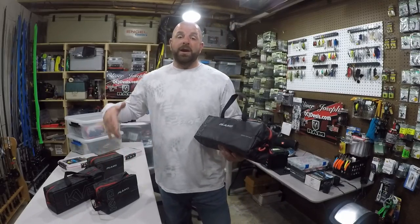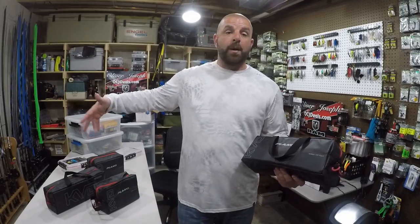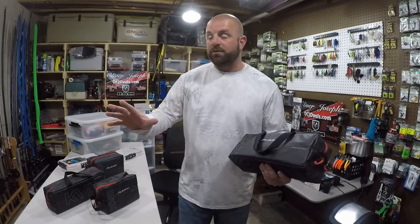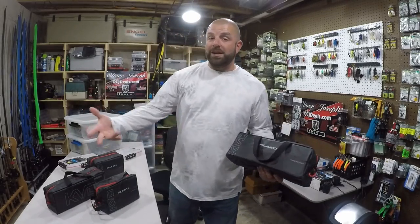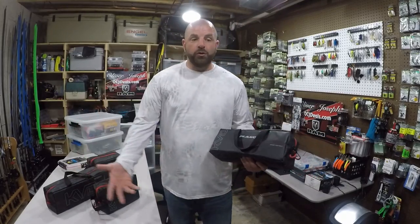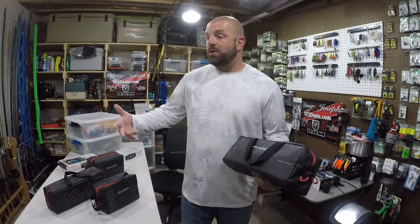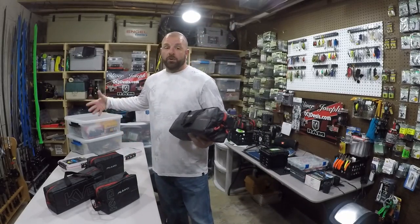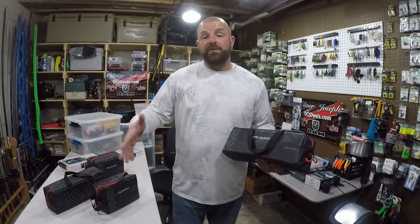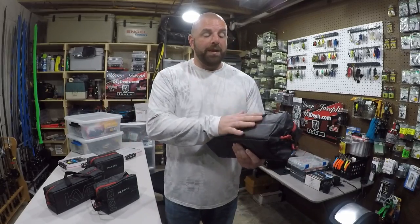I only have four of them loaded up. I'm waiting on my new boat, so I didn't want to overdo it. I'm thinking about keeping my craws in one of these boxes just because I have so many, but for everything else — flukes, ned rig stuff, tubes, frogs — I'll keep in these bags. I'm sure 90% of my stuff will be in the speed bags. Right now we only got four loaded up, two small and two large.